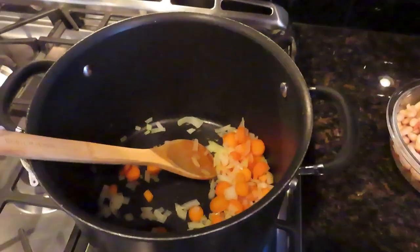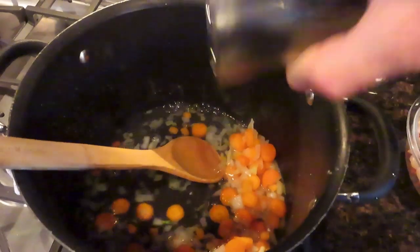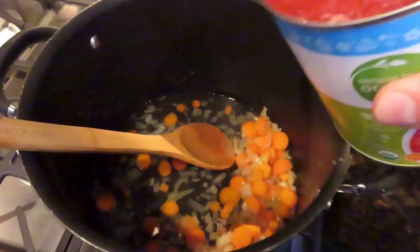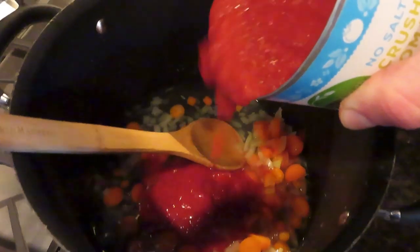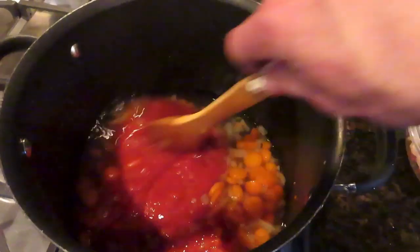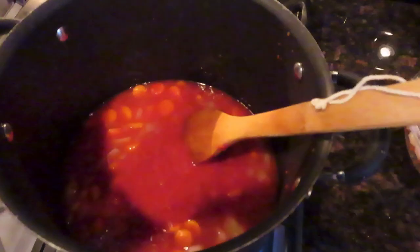Next, you'll be adding in two cups of water, as well as the 15 ounces of the chopped or crushed tomatoes. Stir that up and bring to a boil.